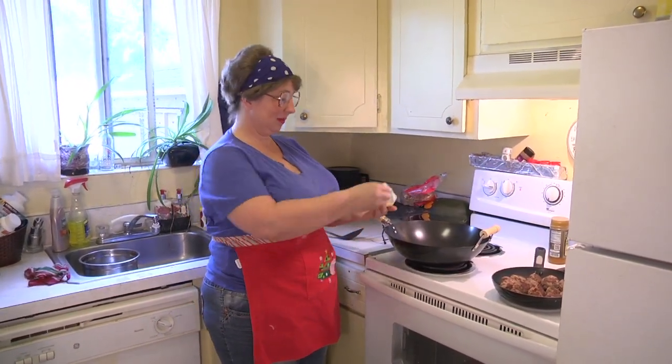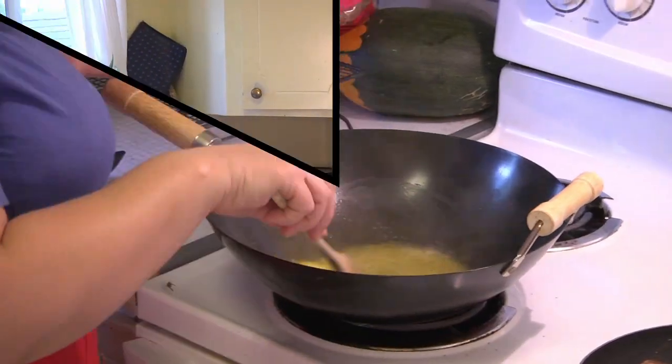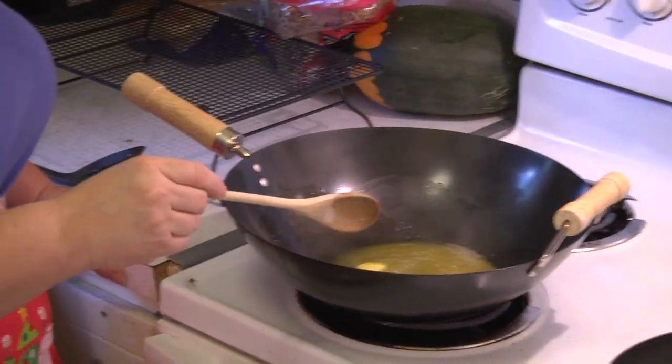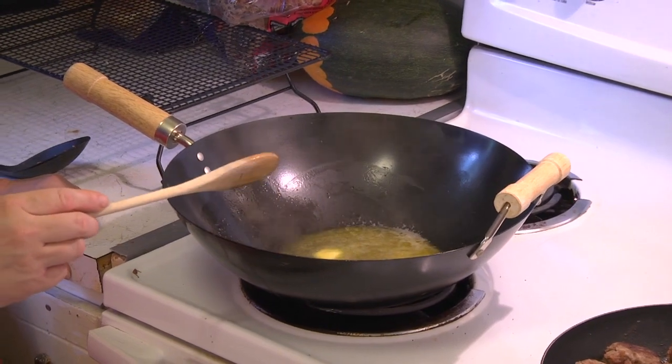Let me turn it up a little higher, put my cube of butter in there, and wait for it to get hot. I'm waiting for the butter to completely melt and then I'm just going to stick some of that spaghetti in this pan and start frying it in the butter.